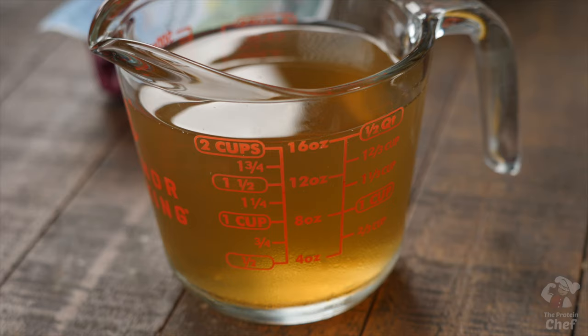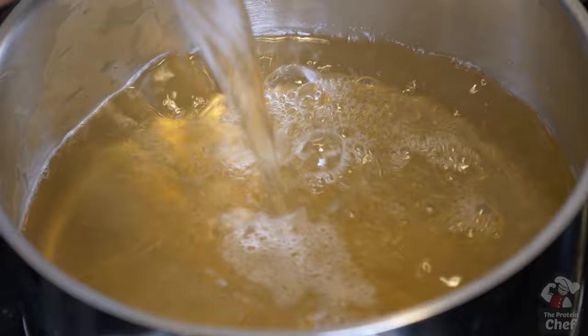While that's cooking, we're going to make some optional pasta if you can afford the carbs. To make it, add into a pan two cups of broth, two cups of water, and four servings of pasta. Let that cook for however long your box says to.